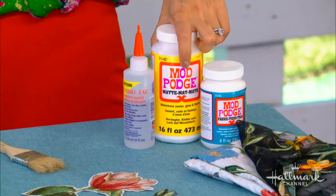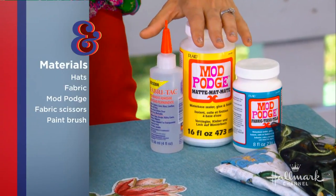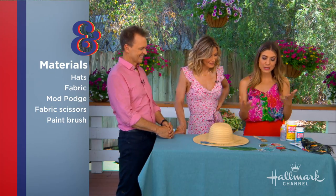By the end of the segment, you'll understand what Mod Podge is because that is one of the materials we need. We need a matte — depending on the hat that you have — not the glossy, but the matte Mod Podge. That's Mod Podge. I used to call it Mod Podge. Everybody does. It's more fun to say it. Exactly.